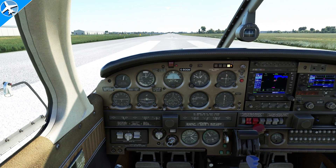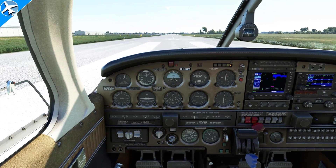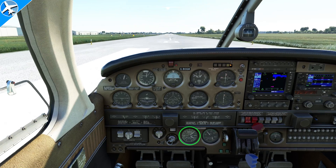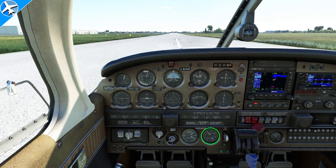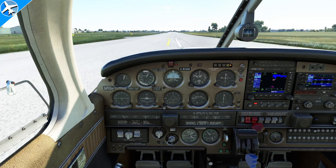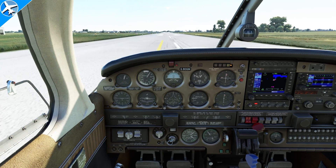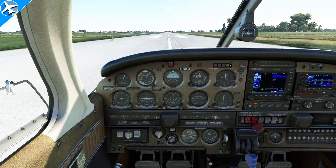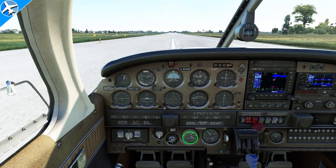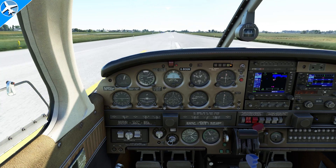Here's the same takeoff again, but this time for demonstration, we have the propeller control pulled all the way back. The engine is producing 41 inches of manifold pressure, but you can see it's only turning 1500 RPMs. Right now the propeller blade is at a high pitch, low RPM. The engine is producing less power at this low RPM — you can also see that by the lower fuel flow — but the propeller is also not as efficient at this low airspeed, which is why it's taking so much longer to accelerate to 60 knots, which is going to take 1600 feet.